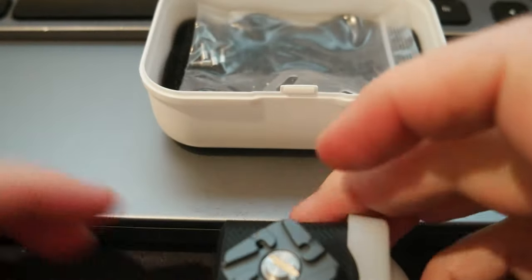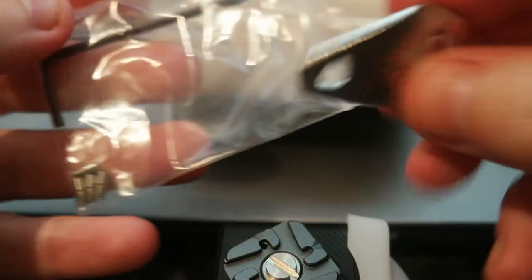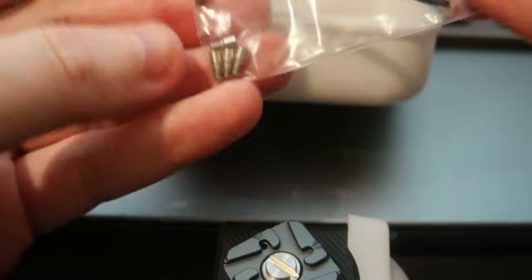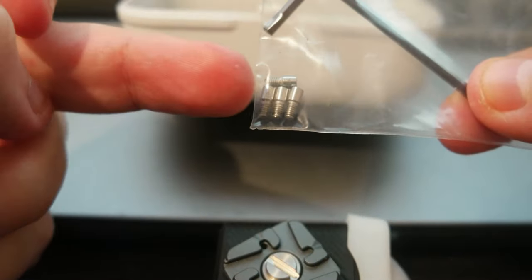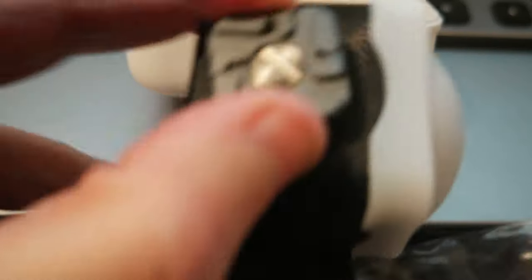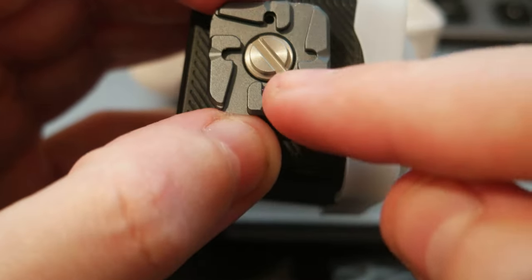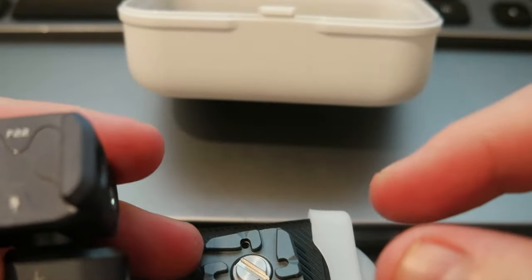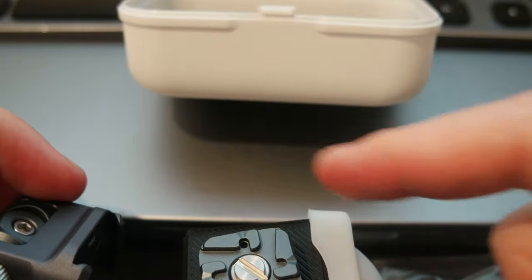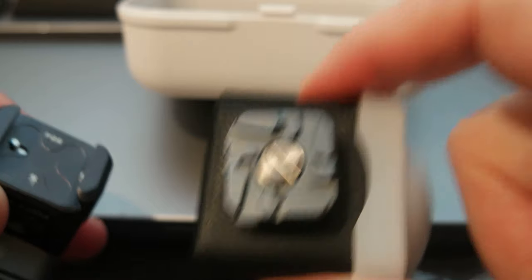Inside the bag there are some tools: there is an Allen wrench, and then these two screw-in screws. There are also these small screws that you can attach. If you can see here, there are two holes — one here and one here — so when you put it on a device, it just stays in and locks it.